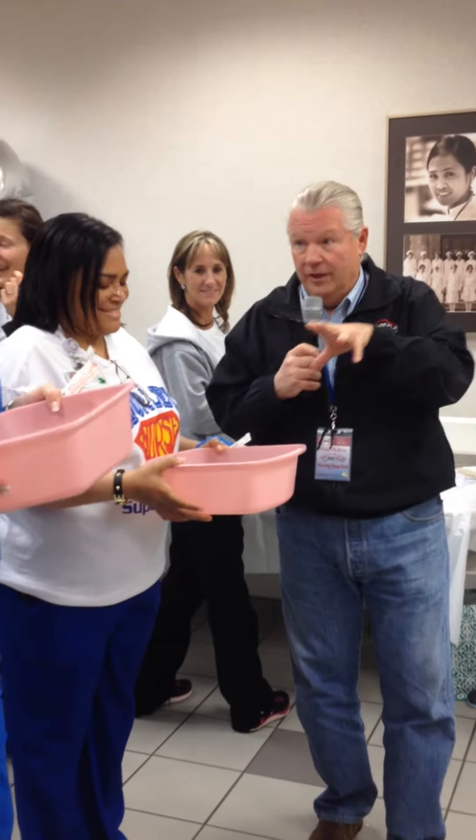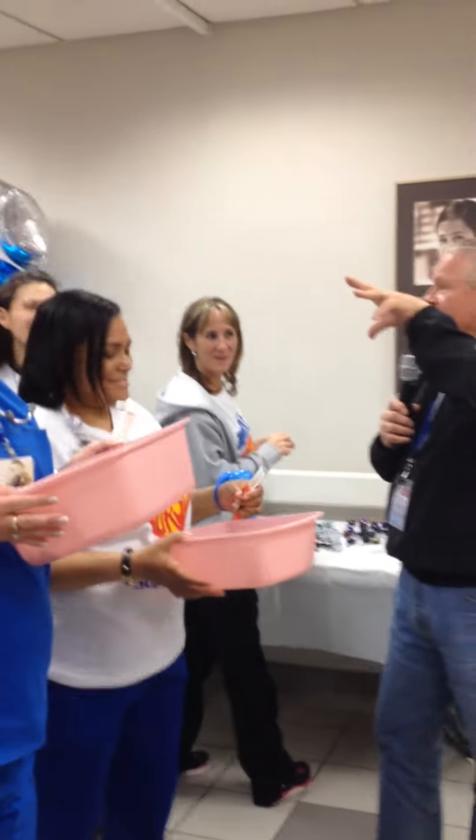And you have to get the cotton ball off without your hands — is that how we're doing this? Yes. All right. Are you guys ready to cheer these guys on?